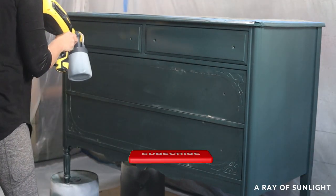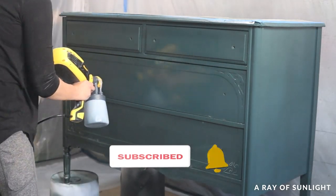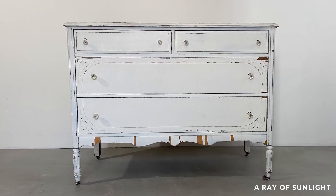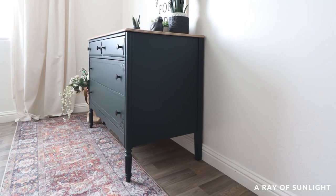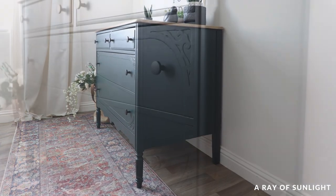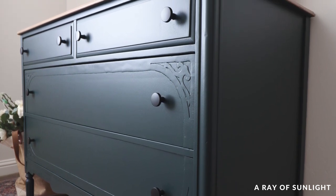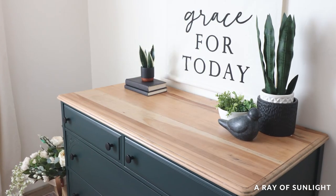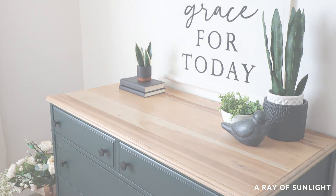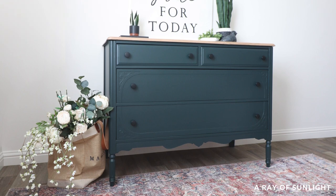Before I share what this rundown dresser looks like now, please take a second to hit the like and subscribe buttons — it really helps get our videos out to more people and we really appreciate the love. So here's what it looked like before, and here is what it looks like now. We went with the black knobs and I absolutely love it. I'm so glad I kept the detail on the drawers, and I absolutely love this color and the paint — it is a perfect finish and this paint is seriously so easy to use. What do you think? What hardware would you have picked? Let me know in the comments.